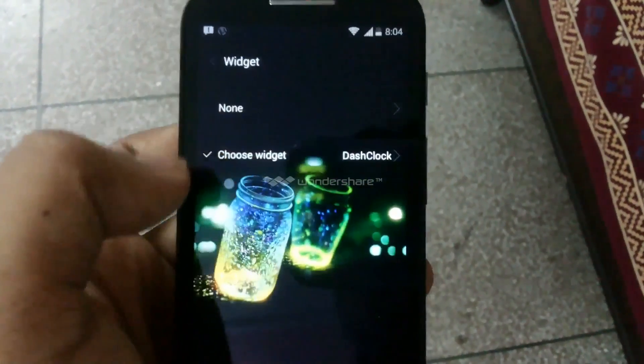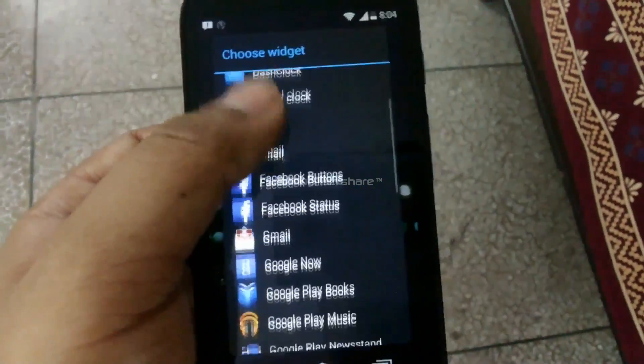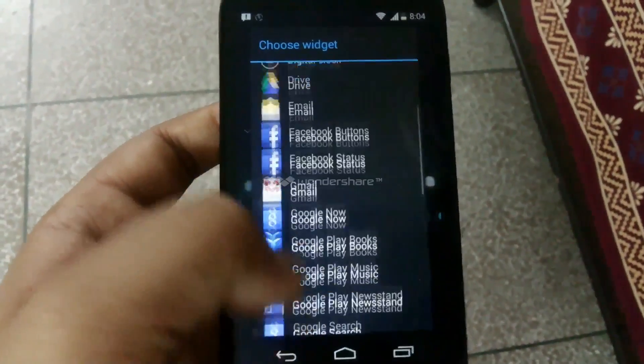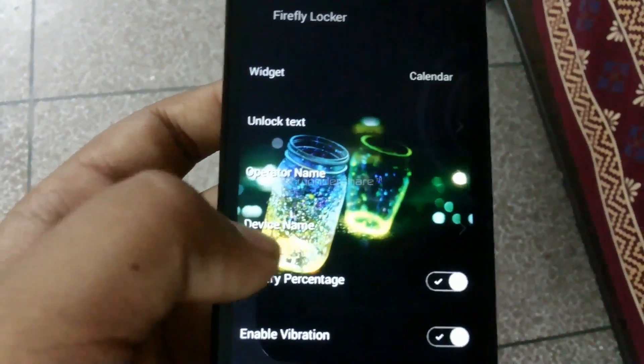There are also widgets that you can apply on your lock screen. I have downloaded this Dash Lock widget. You can apply any of these — it provides a bunch of widgets for you to apply.